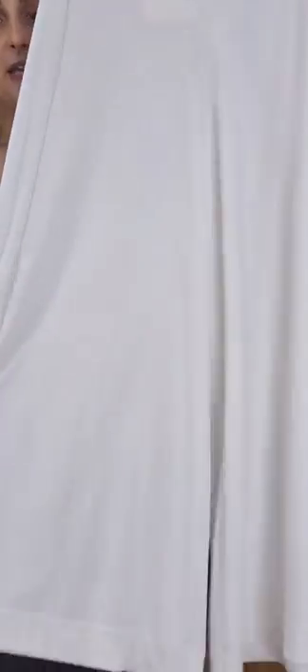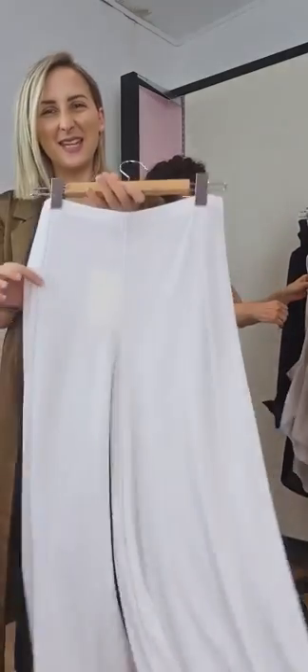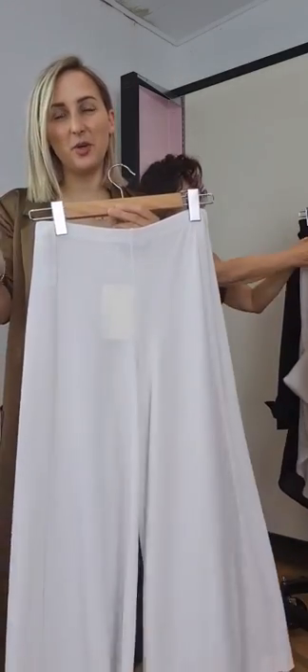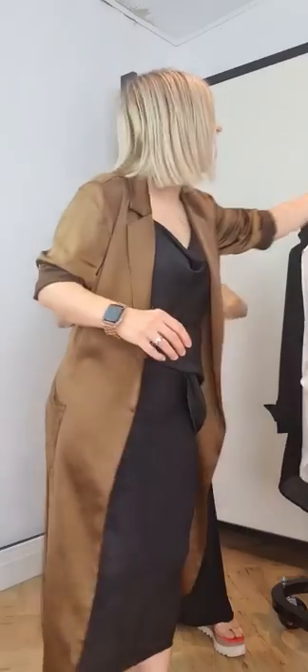They also come in ivory. It's that super wide leg, super stretchy fabric — they'll stretch on forever — and they're machine washable. Throw them in a delicates bag in the washing machine, hang them and they'll dry really quickly. Very easy care. So that's the white and the black.